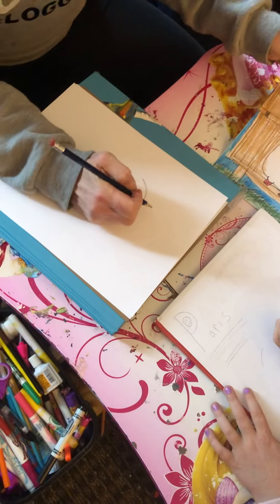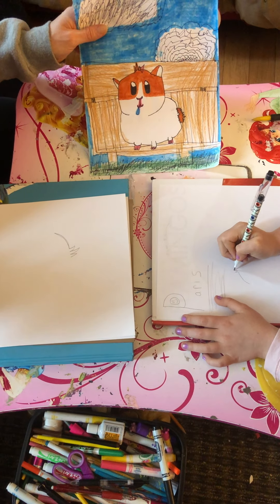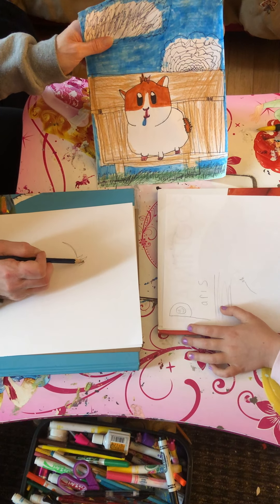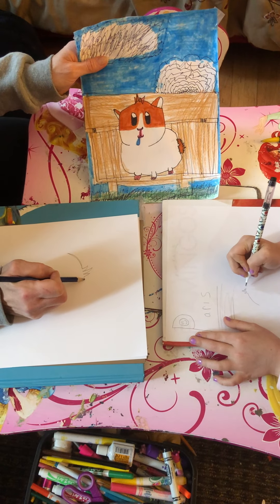Then we'll do his little hair. We're going to go up and down — do a short one first, then a long one, then a short one again. So it's kind of like a pattern: short, long, short. That's his little hair on top.